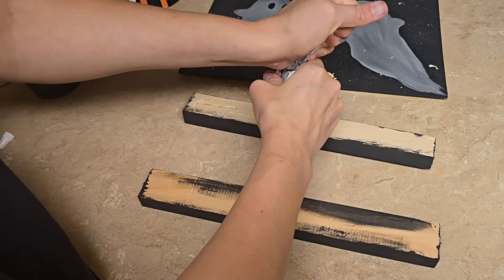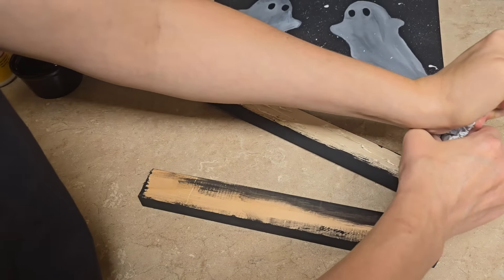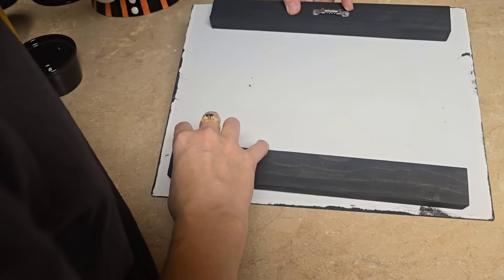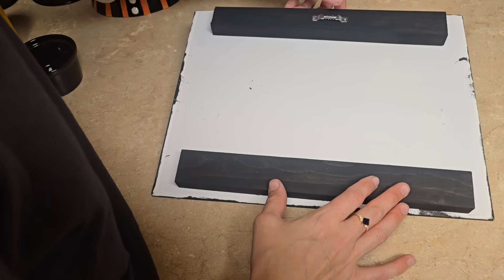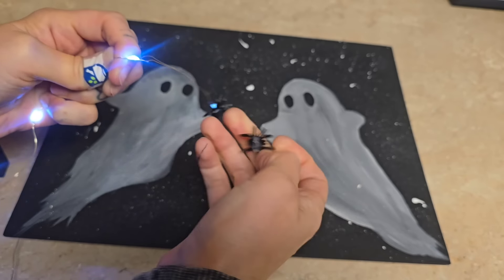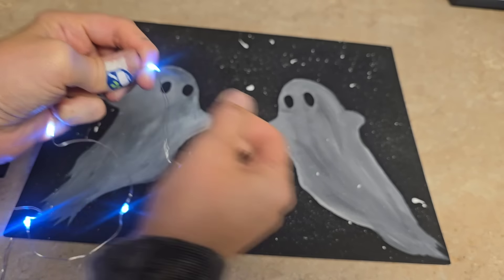After that, I took some E6000 glue and applied a very generous amount — again, you do not need that much glue. I attached it to the back of the painting. Then I took some string lights from the Dollar Tree. I wanted a cool light but they don't have them right now at my store. I know they sell them for Christmas, but currently they only have Halloween wire lights in orange and purple.